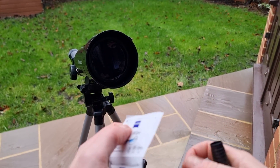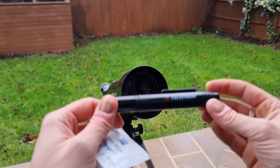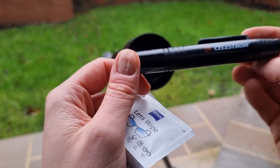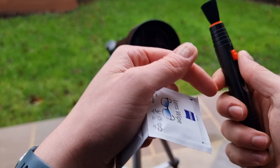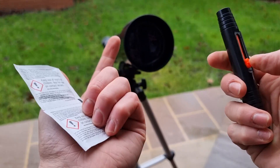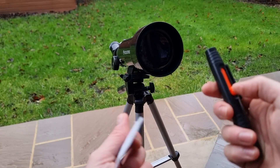The second thing you're going to need is a lens cleaning brush. I really like the Celestron lens pen because it has a retractable brush, it never dries out, and it does a really good job at cleaning the lenses.